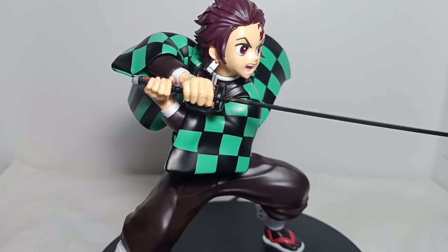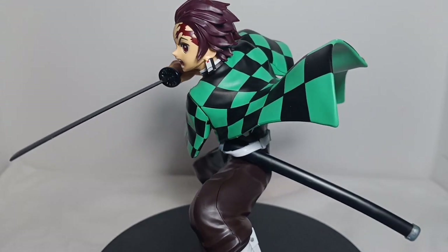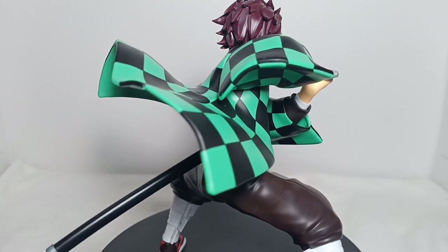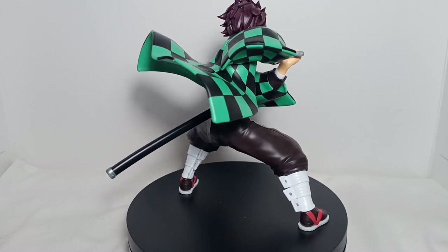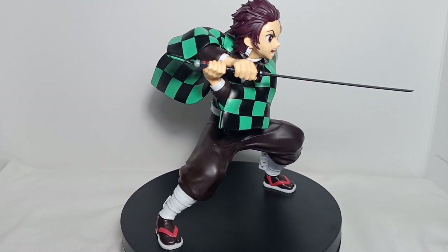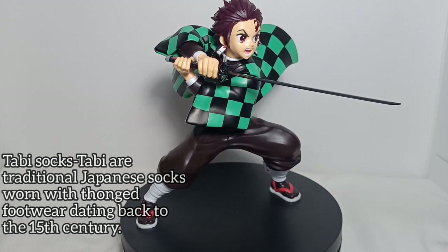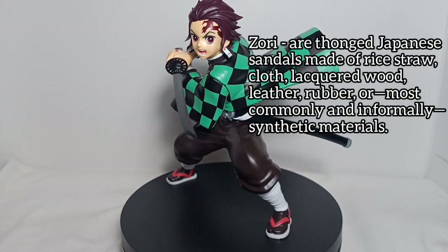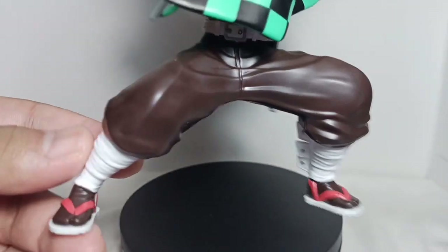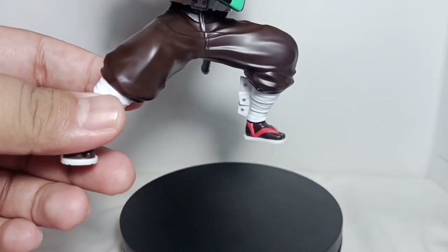His clothes are great too, with his signature checkered haori flowing in the air. On the inside, his standard Demon Slayer uniform — a dark brown Gakuran jacket and a white belt. His lower body features baggy pants with nice details; it has curls on the fabric. His tabi socks, a pair of Zori or slippers with red straps, and bands of white cloth wrapped tightly around his calves. As you can see, it has nice curls on the fabric resembling real cloth.